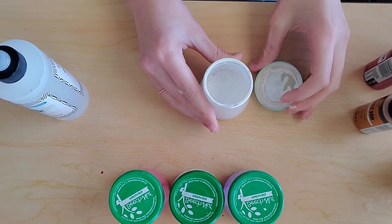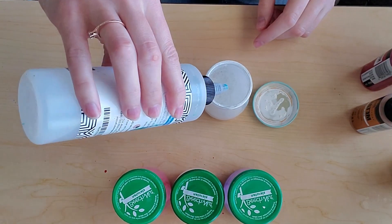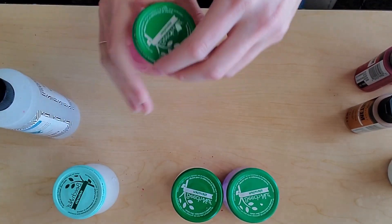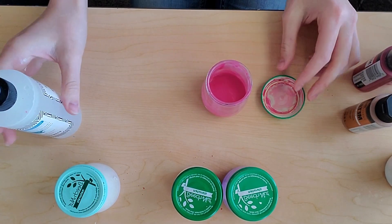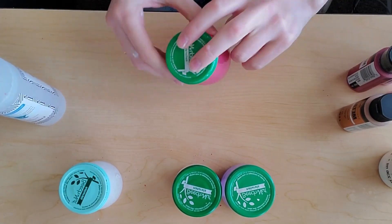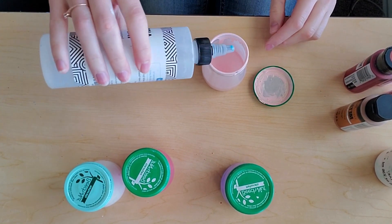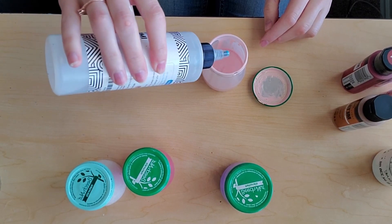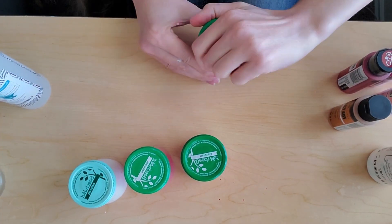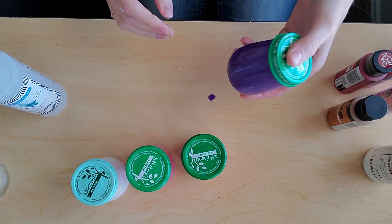Something I like to do to help my paint flow through my airbrush a little bit easier is I actually add a flow enhancer. In each of these, depending on how much paint I do, I will add different amounts of drops. The amount where I did six tablespoons of water, I did four drops. The amounts where I did only three tablespoons of water, I'll only do two drops. This just helps the paint flow through my airbrush easier and helps keep it from drying on the tip. I'll put a link to it in the description down below — I'm not affiliated with it at all, it's just something that I like to use.